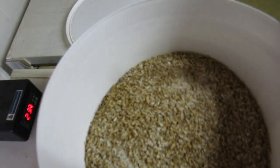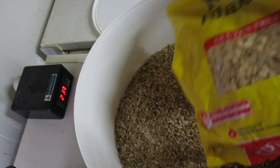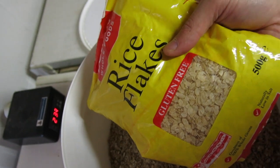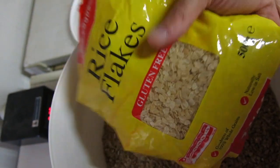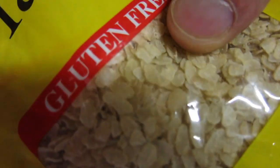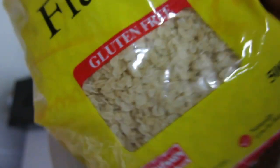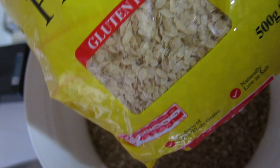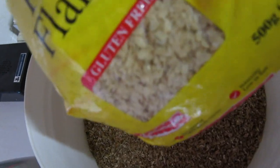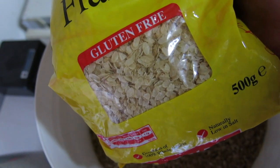Quick intro to the brew day: we've got two and a half kilos of pilsner malt, and instead of a kilo of raw plain white rice I'm going to try two bags — one kilo of rice flakes. They look pretty gelatinized so I'm not going to worry about doing any gelatinization. I'll mash in now and do a starch test after 60 minutes, because I've never used this before and I want to make sure I get full starch conversion.